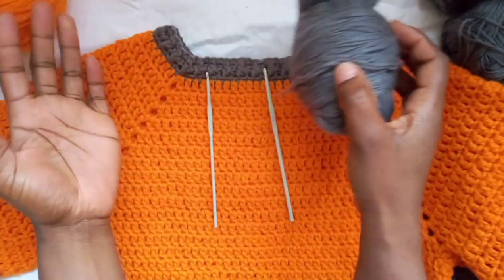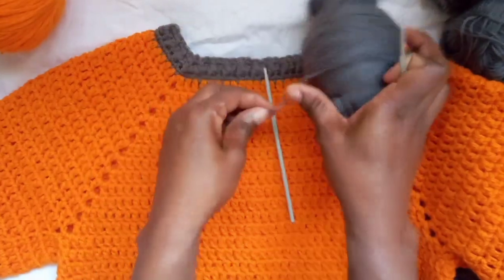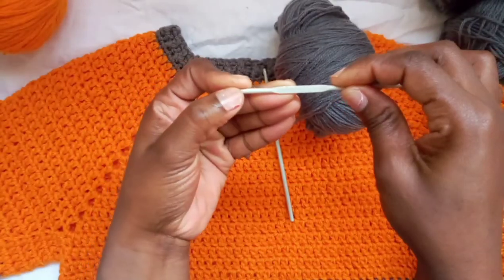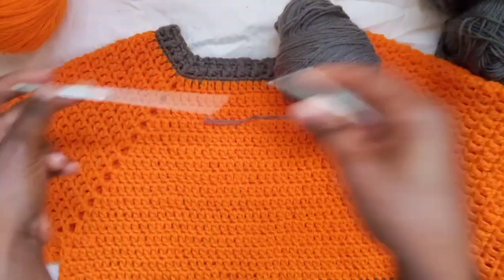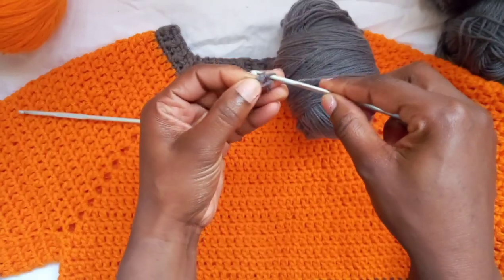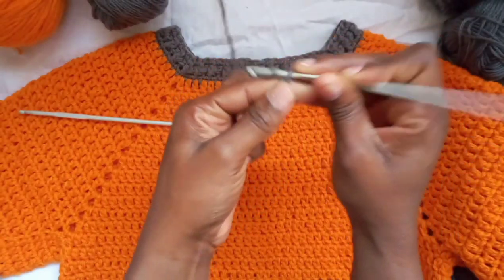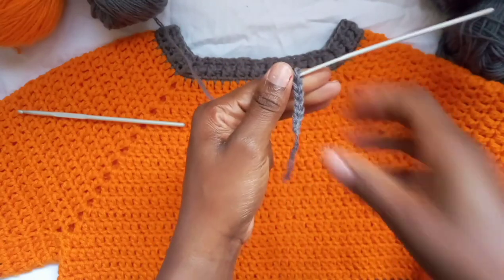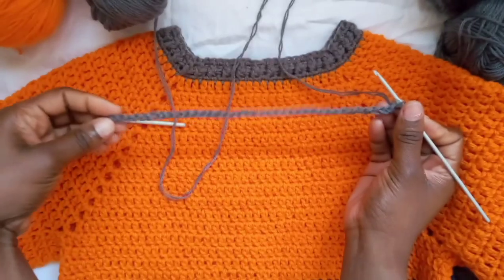The neck ribbing for the size I'm making is going to be a very small size. I'm going to start with the gray yarn and begin with a three millimeter hook. For the rest of the sweater I'll work with a four millimeter hook. I'm just going to make the number of chains I need for my size — you go ahead and make however many chains you need for yours.